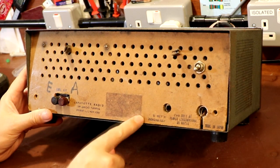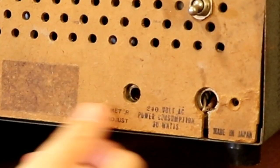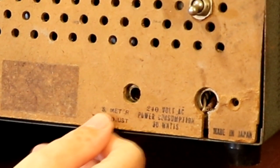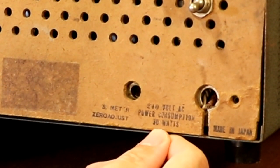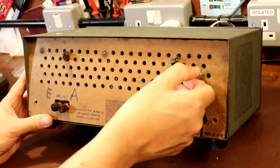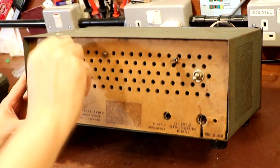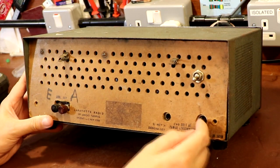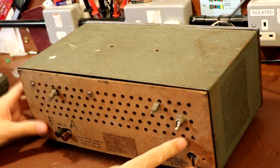It looks like the proper badge describing the model number has fallen off. We've got a control for adjusting the S-meter zero, a label saying 240 volts, power consumption 30 watts, and yes, made in Japan. There's also a bodged switch on the back, so clearly that's not original. These rather sad-looking clips were probably for the mains cord. So let's turn it back round and have a look at the front.